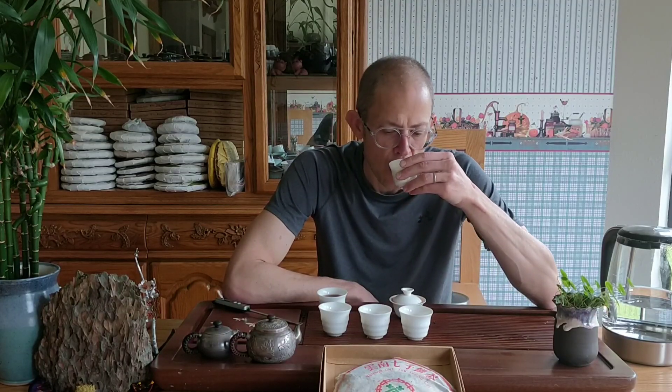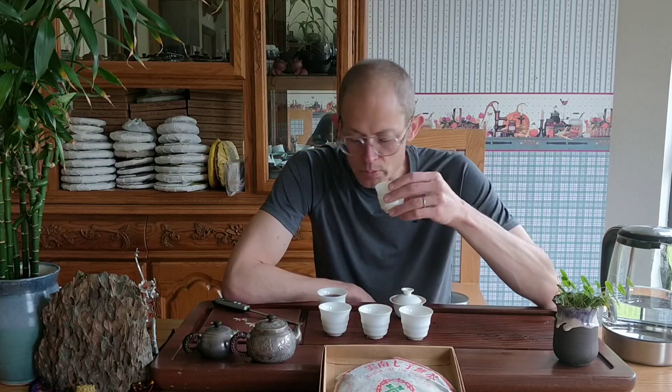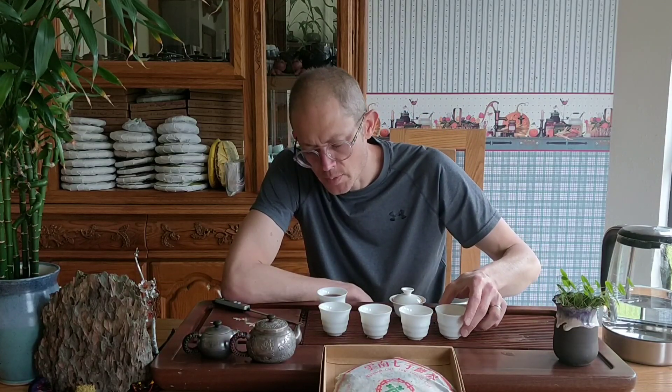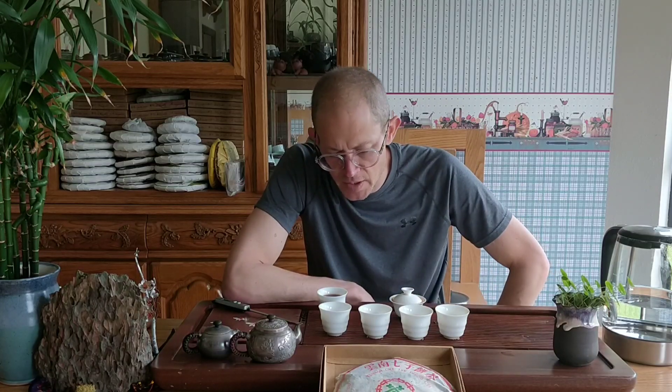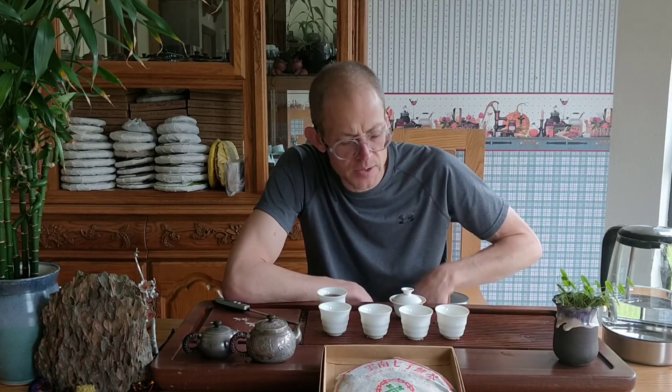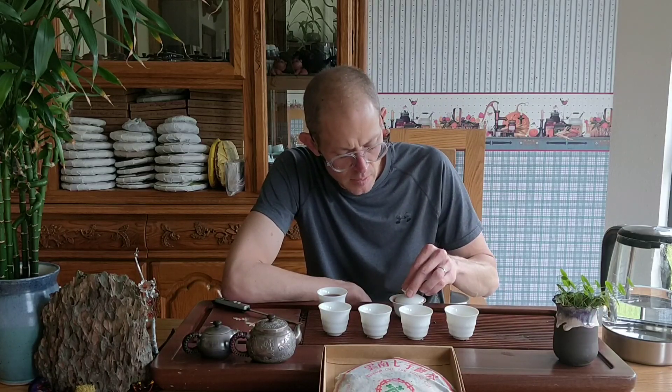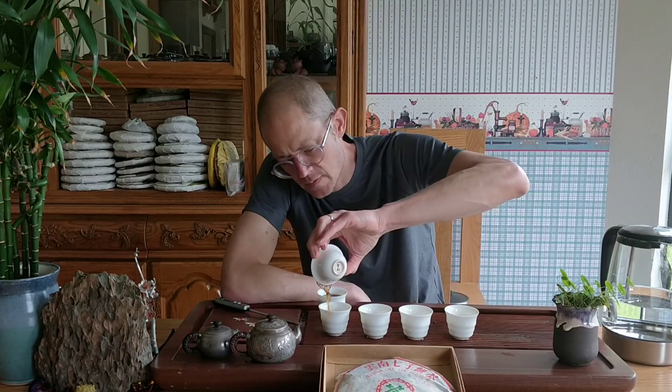But in a nice way — the way that I say it maybe doesn't sound nice, but it's nice. The third steep is very similar, perhaps even a little bit stronger than the second steeping.